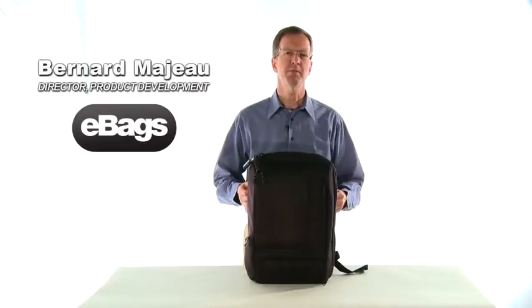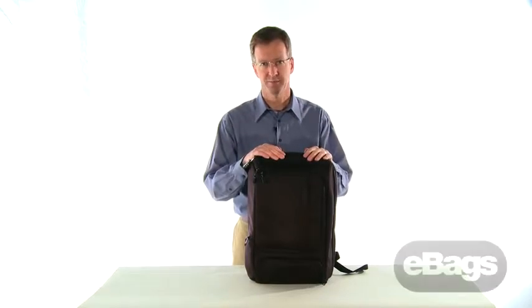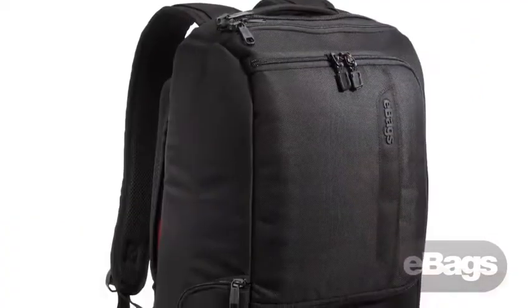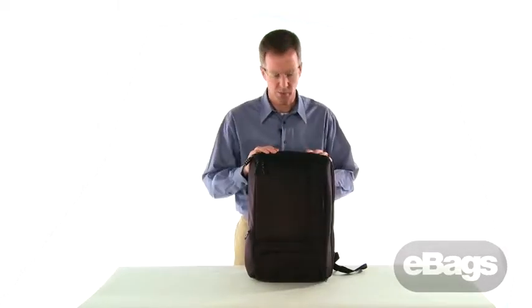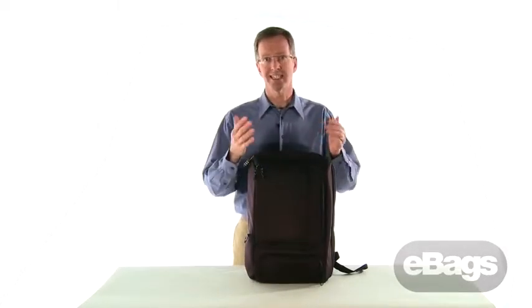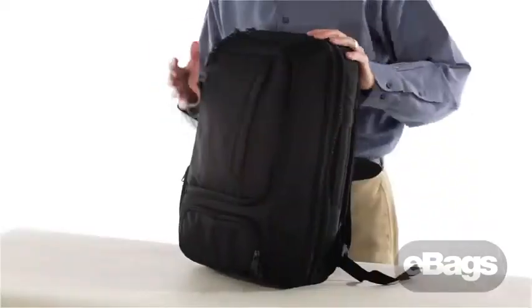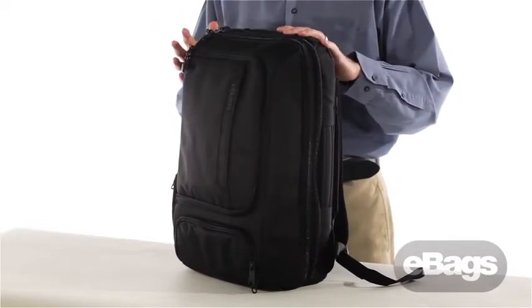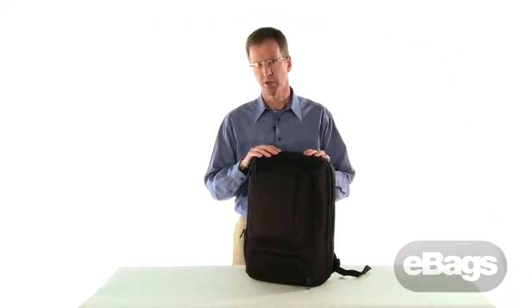The TLS Professional Slim Laptop Backpack — another addition to the TLS family. We took a different approach when designing this bag, building something intended for the professional who doesn't want to come to work carrying a backpack that looks like they just went camping. There are no bungee cords and not a lot of webbing or mesh. This is designed for corporate casual — you should be very comfortable wearing this with a suit or traditional comfortable clothing.